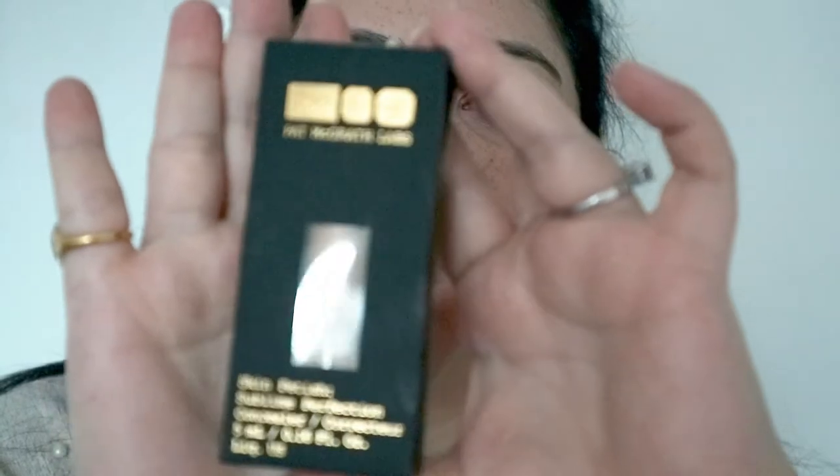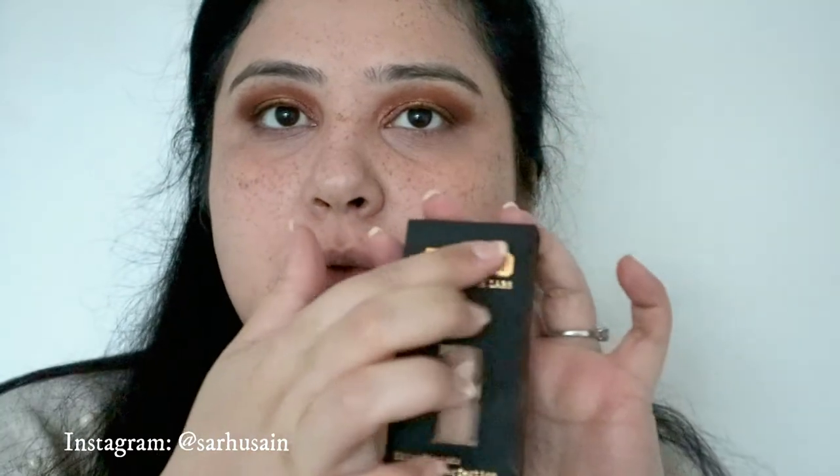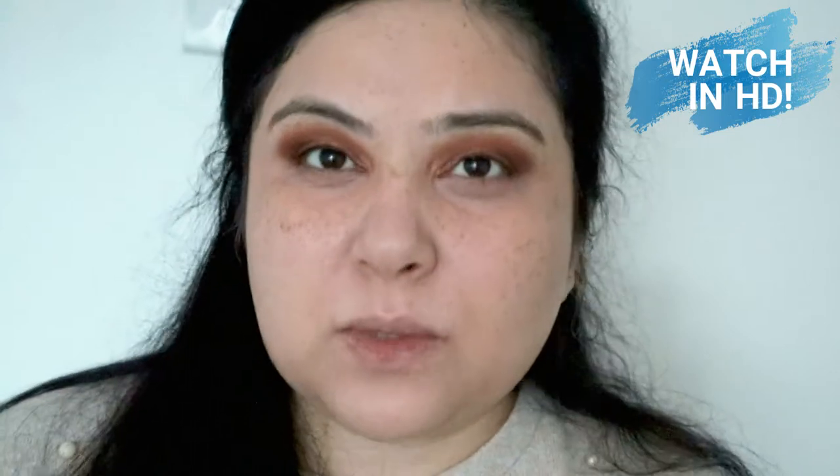So this is the Pat McGrath Skin Fetish Sublime Perfection Concealer. It says it's a waitlist, full coverage, high performance, runway tested, mother approved concealer. All of her products are mothership related. I got this online because we can't go in stores at the moment and I couldn't test anything. The colour I got was LM10.